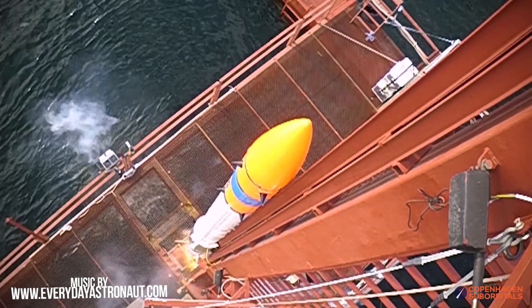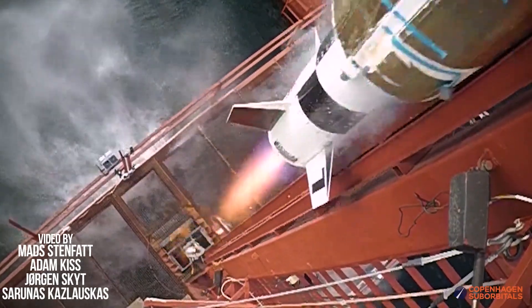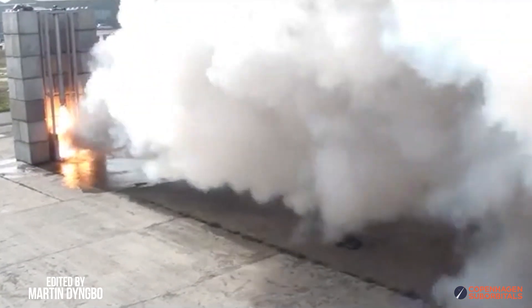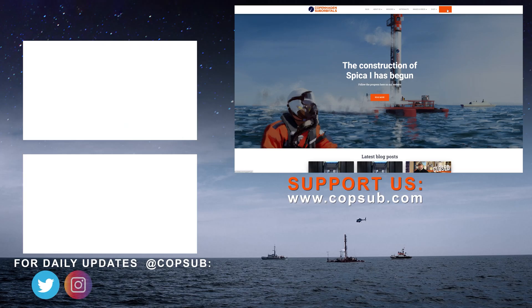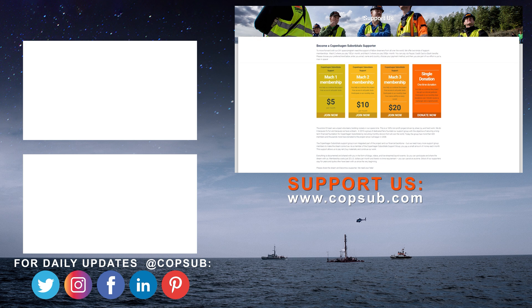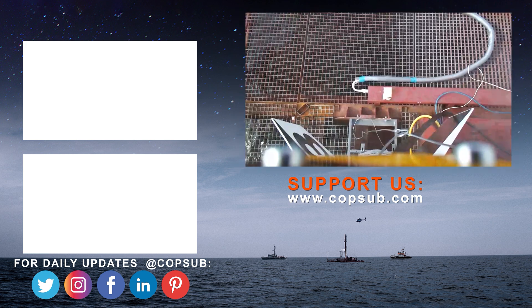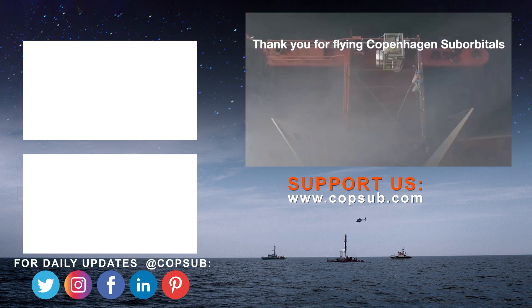The reason we're getting so close to reaching space on our rocket is because of all our crowdfunding supporters. If you enjoy watching these insider videos on building a space program and would like to become an even bigger part of it, you can help us out by visiting our website and becoming a supporter with a small monthly or one-time donation. We all do this for free in our spare time, so you'd be surprised how much every little bit helps — thank you.